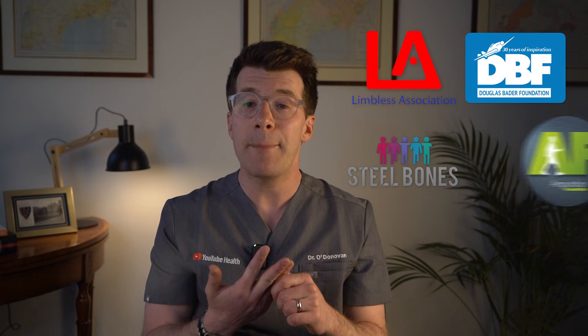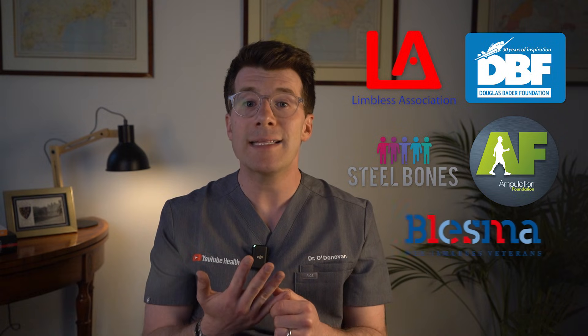You're not alone and help is out there. There are many brilliant organisations that can help you, and connecting with others who've gone through this is really important. These include the Limbless Association, the Douglas Bader Foundation, Steel Bones, the Amputation Foundation, and Blesma for Veterans. You'll find links in the description box below to all of these amazing organisations and their websites.